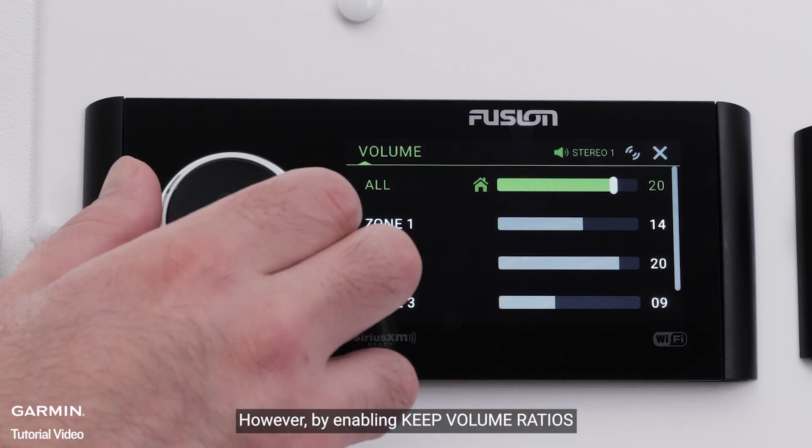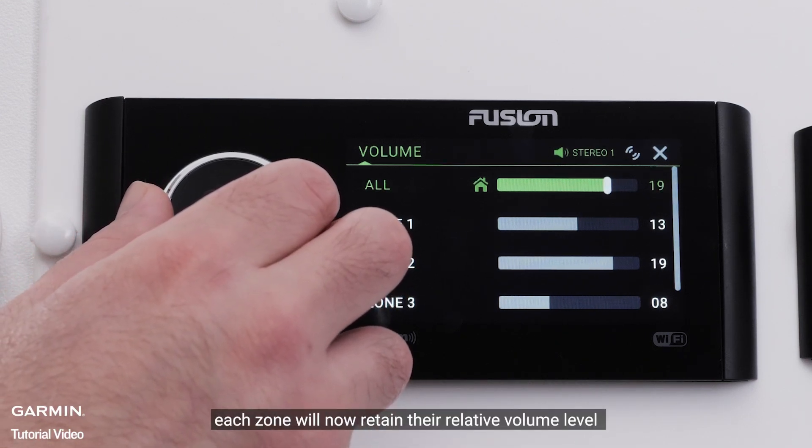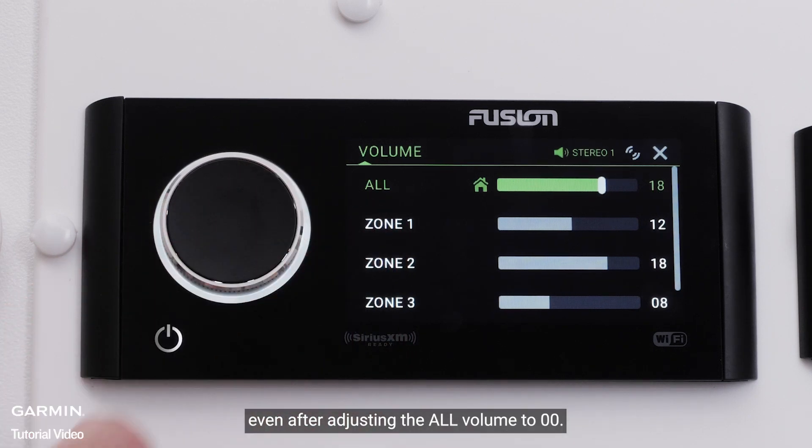However, by enabling Keep Volume Ratios, each zone will now retain their relative volume level even after adjusting all volume to 0.